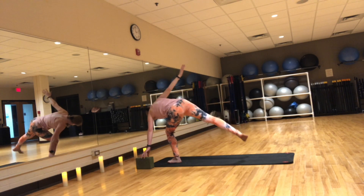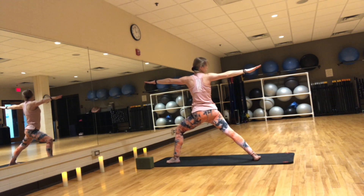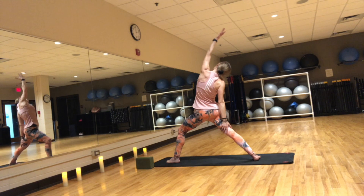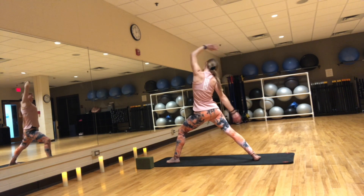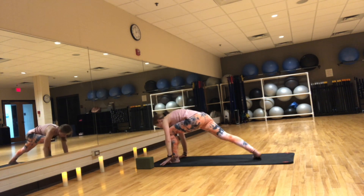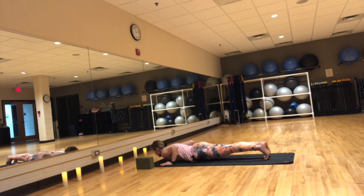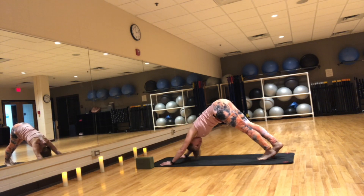Three, two, one. Release that back leg slowly onto the mat, coming into warrior two — left hand forward, right hand back. Gaze straight forward towards those fingers. Inhale, reverse warrior — left hand over your head. Exhale, step to plank and lower it down. Inhale, Cobra or upward facing dog. Exhale, downward facing dog. Last downward facing dog. Take a deep breath through your nose, exhale, let it go.